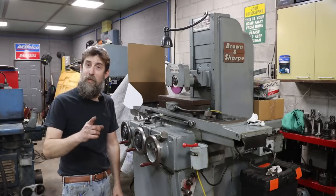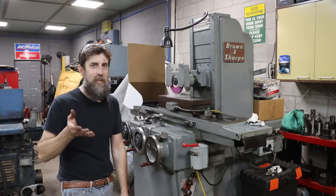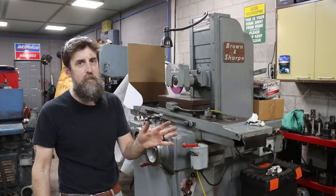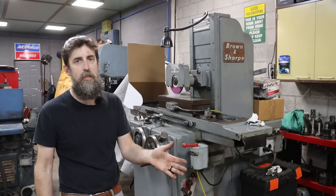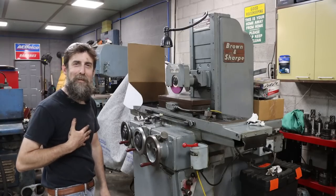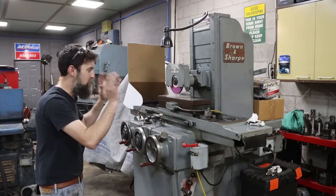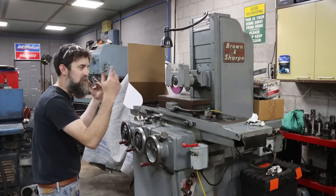Now you can tell your friends: if they buy a Brown and Sharp 618 Micromaster and it doesn't have oil in it, they can't just get away with putting five gallons in to check it out — they've got to commit to at least ten. That's awesome. I can't tell you how much better I feel about this grinder just with the table working the way that it should.